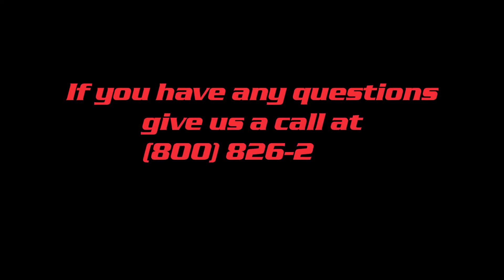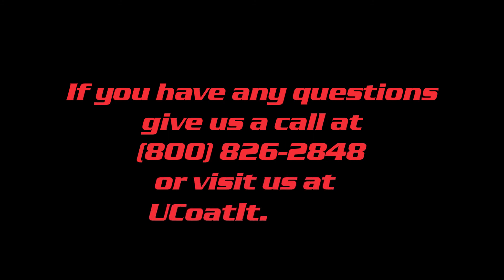If you have any questions, give us a call at 800-826-2848 or visit us at YouCoatIt.com.